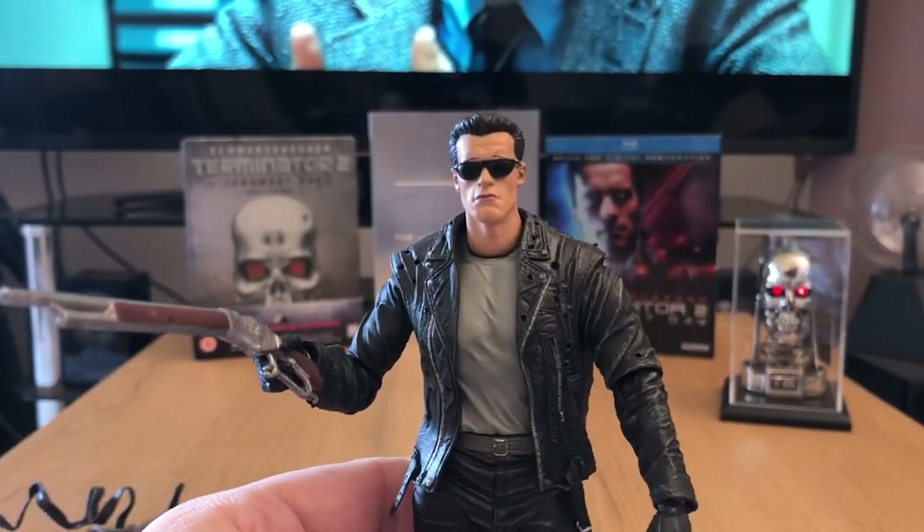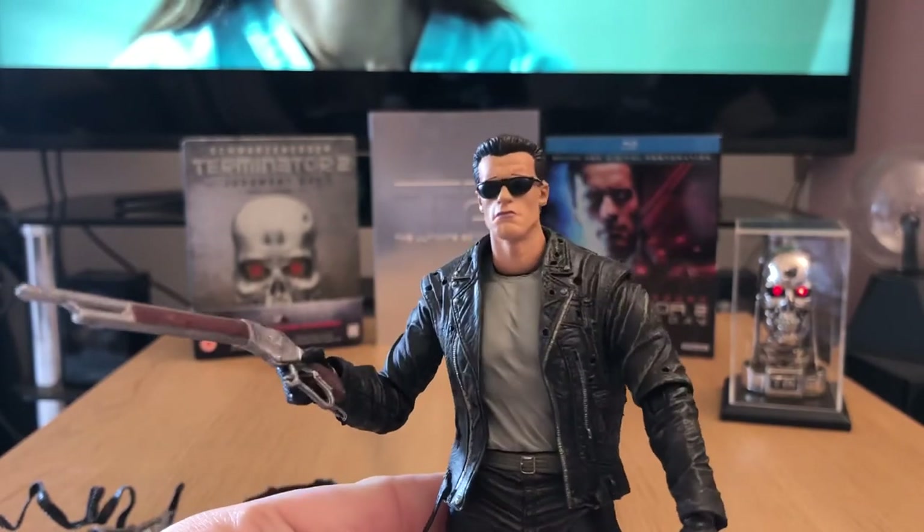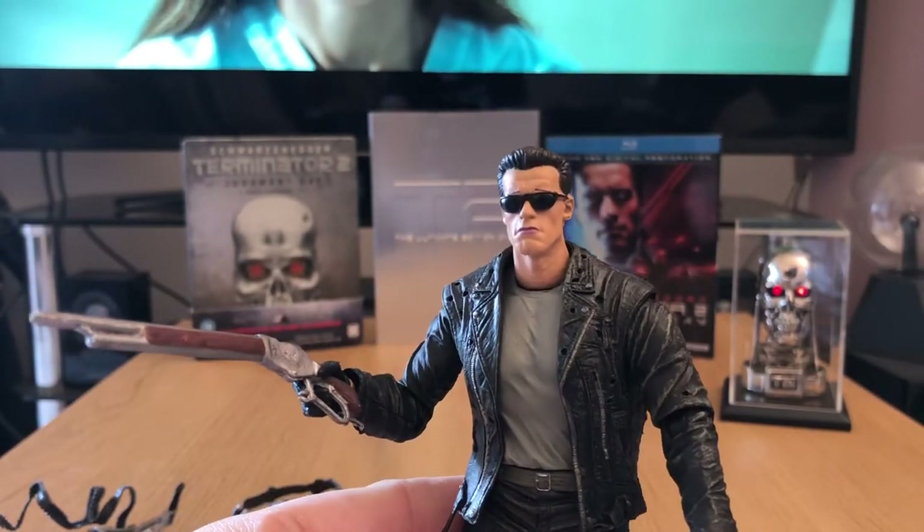There he is in his iconic sunglasses and shotgun look from the beginning of the movie. That looks really, really good.